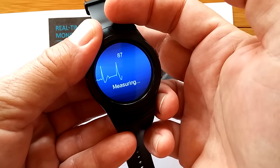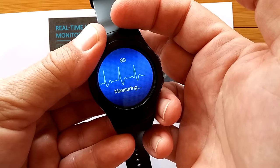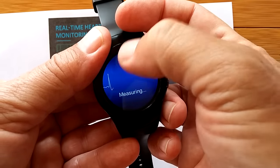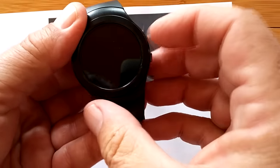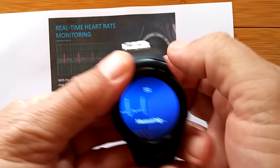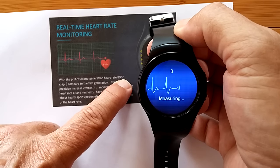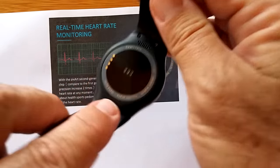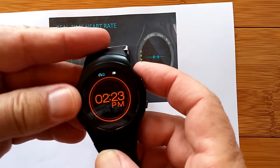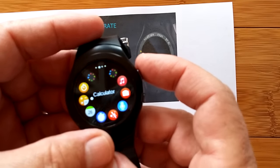We've shown you other watches that actually do blood pressure reading and give you a real chart of your heart rate. But what we're looking at here is that tiny little number — that is your actual real-time heart rate as monitored by the PixArt second-generation heart rate 8002 chip. As soon as I went away from it, it stopped. We have the rotating bezel to get into all the different watch faces, and when you're in the apps, go into all the different things.